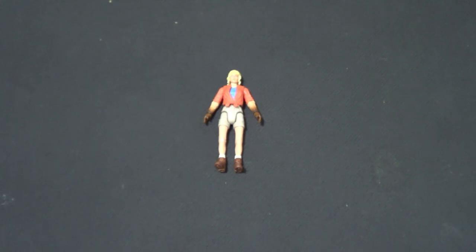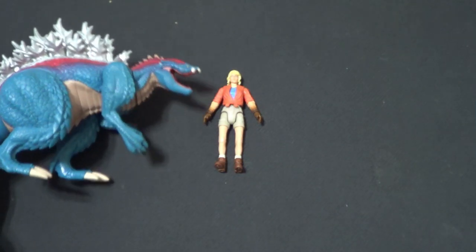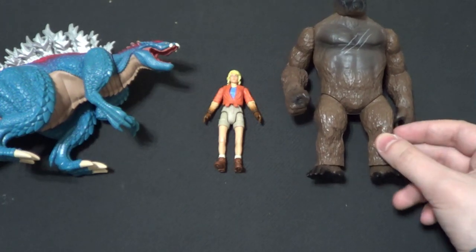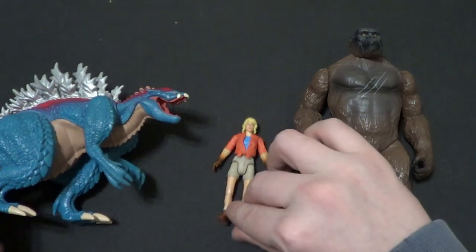Now for the parts that I know you've all actually been waiting for — size comparisons! First up, I want to compare her with kaiju. I know I really should only compare her with dinosaurs, but pretty much everyone I know that's a dinosaur collector is also a kaiju collector. So I'm going to show her with some kaiju. Here she is with the Playmates Godzilla Terrestrius — that's cool. And here she is with the Playmates Skull Island 2017 King Kong. Maybe I should move her down some. There we go. That works out. You know, she could be pretty neat with Kong.